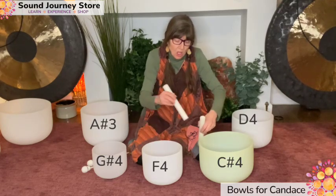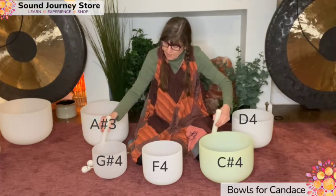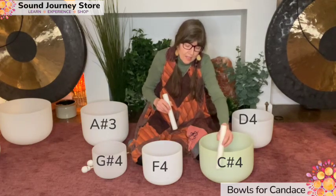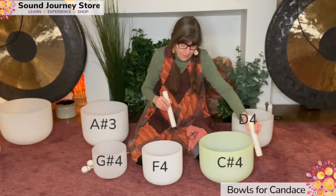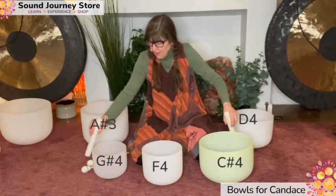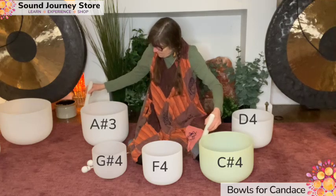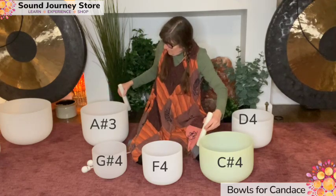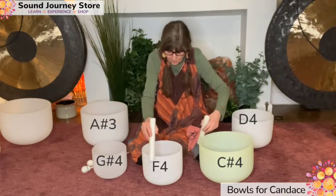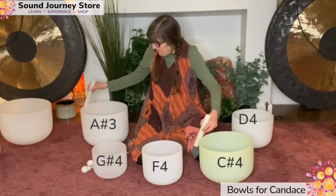See how slow I play this bowl — very slow, gentle caress. Beautiful here.